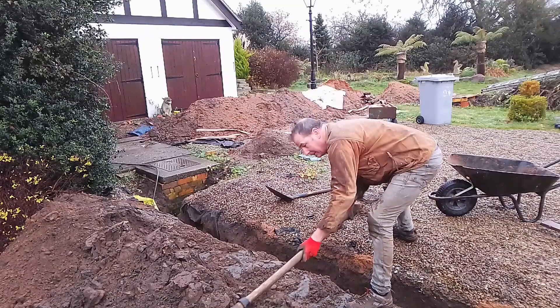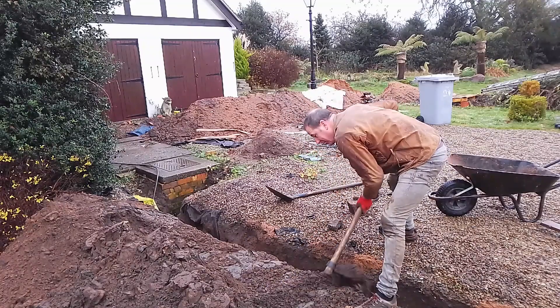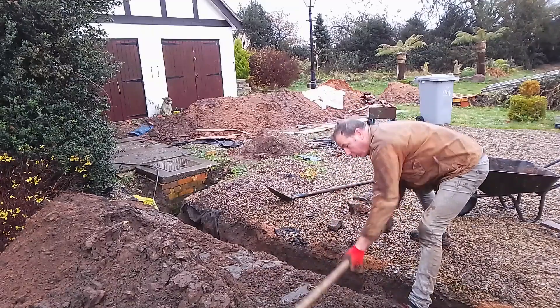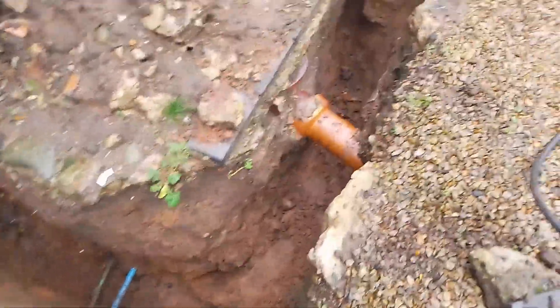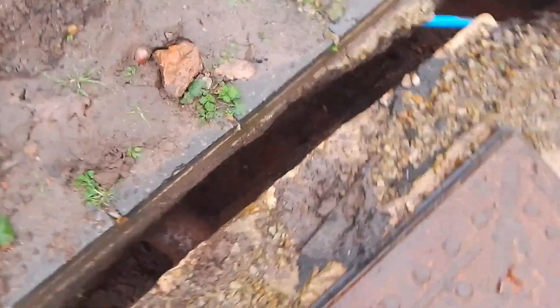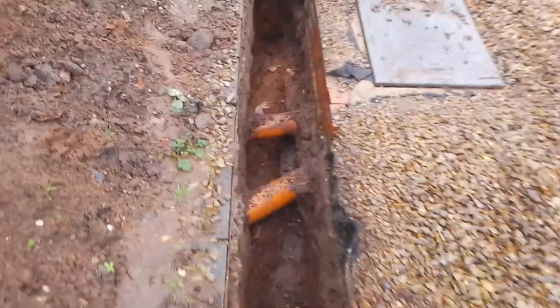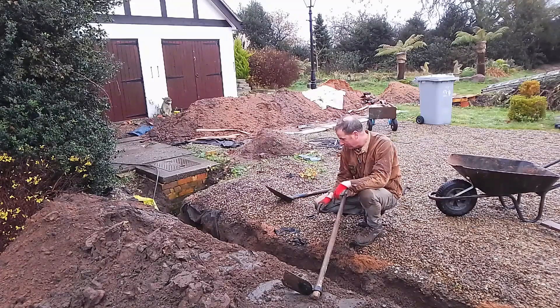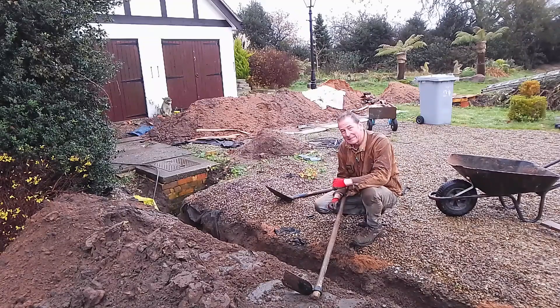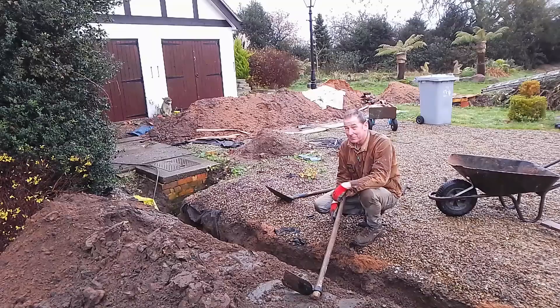I could have got a mini digger — in fact my next door neighbour had one and did offer to help — but the problem is I live in a 400-year-old house, so there's a lot of history buried in my garden, including pipes and wires. I decided to tackle this job by hand, and I'm glad I did, because in the course of digging I found electric cables which are still alive, water pipes which are still alive, and clay pipes that I think are to do with land drainage. Had I used a mini digger, I'd have gone straight through them.